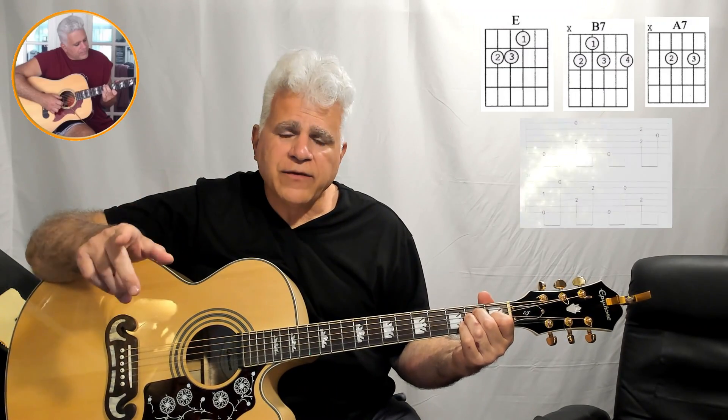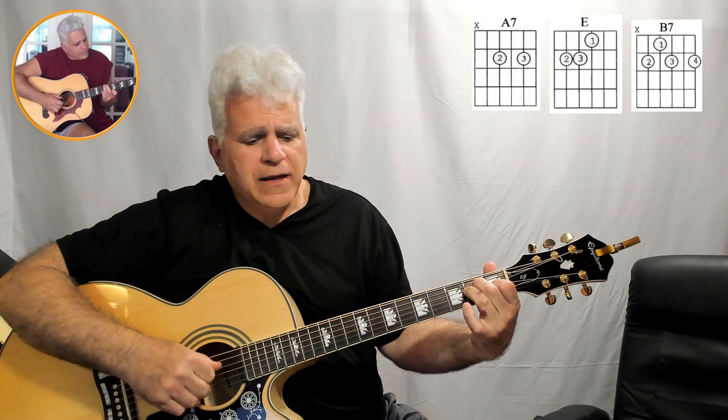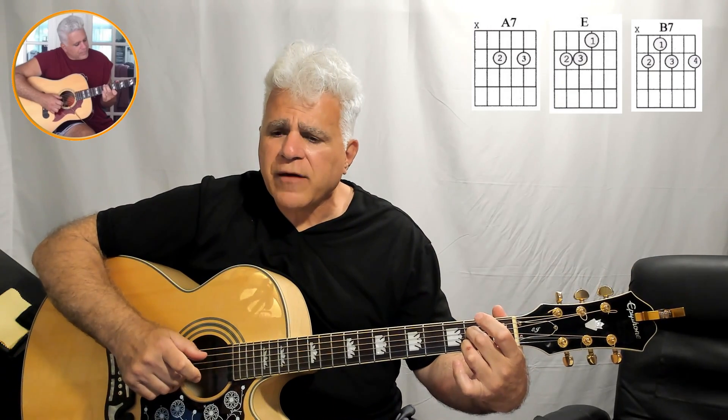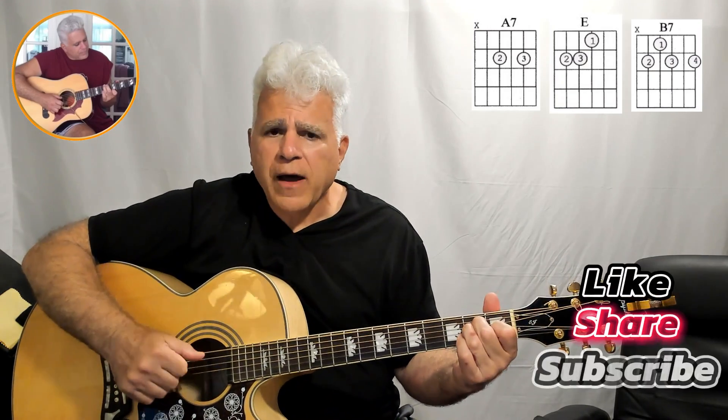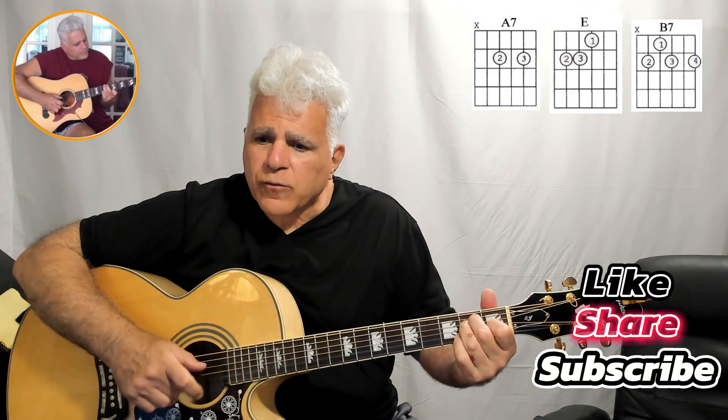On the chorus it's very simple — just A7: 'Don't go around tonight,' then back to E. 'There's a bad moon' — B7, A7 — 'on the rise.' And again we can do that little riff routine.